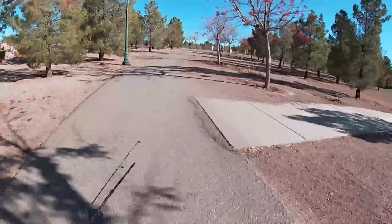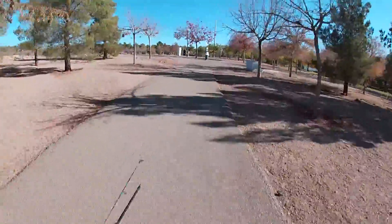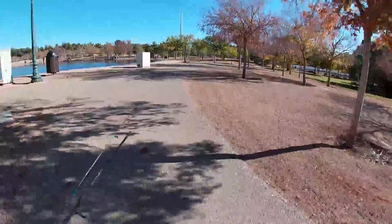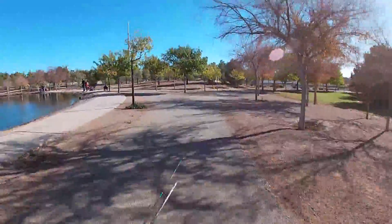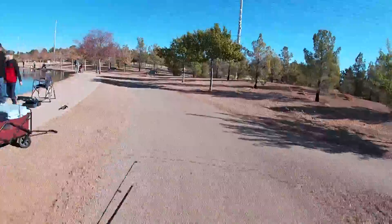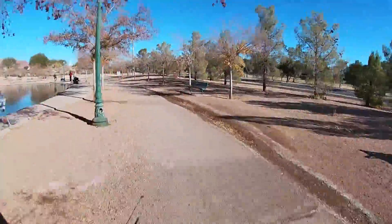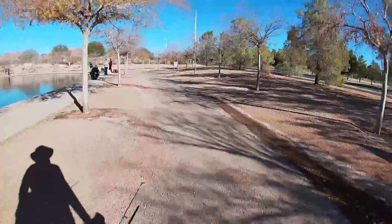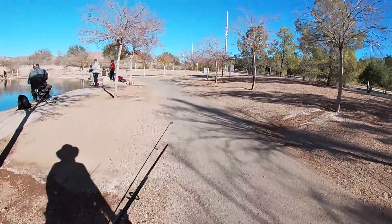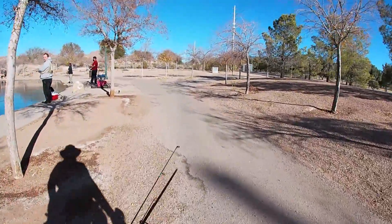We met at the Boulder City urban pond with a plan to target the stocked rainbow trout. Just approaching the lake, I saw people hooked up to little trout all over the place — and Vernon hooked up like immediately on a fly rod.